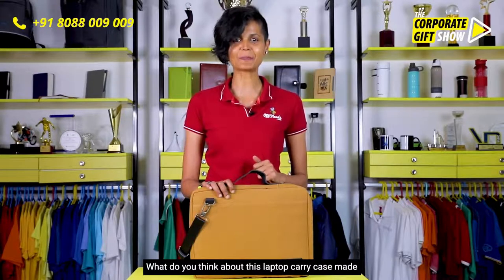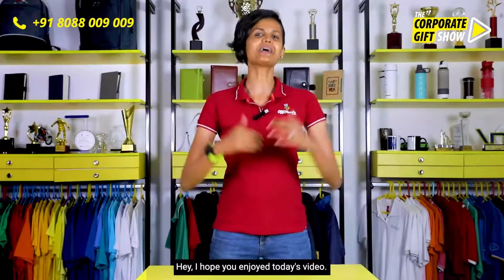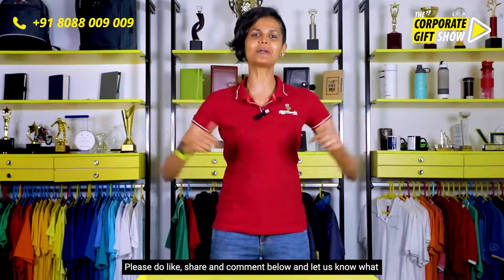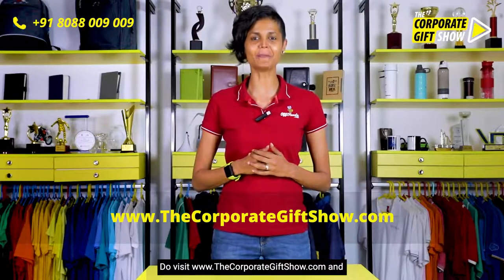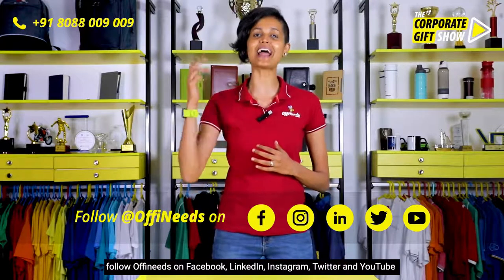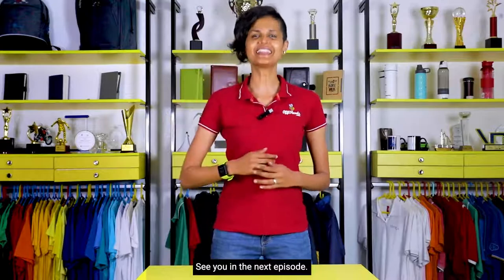What do you think about this laptop carry case made out of canvas by Backbenchers? I hope you enjoyed today's video. Please do like, share, and comment below and let us know what you think. Do visit www.thecorporategiftshow.com and follow Offee Needs on Facebook, LinkedIn, Instagram, Twitter, and YouTube for a new corporate gifting idea every single day. See you in the next episode!